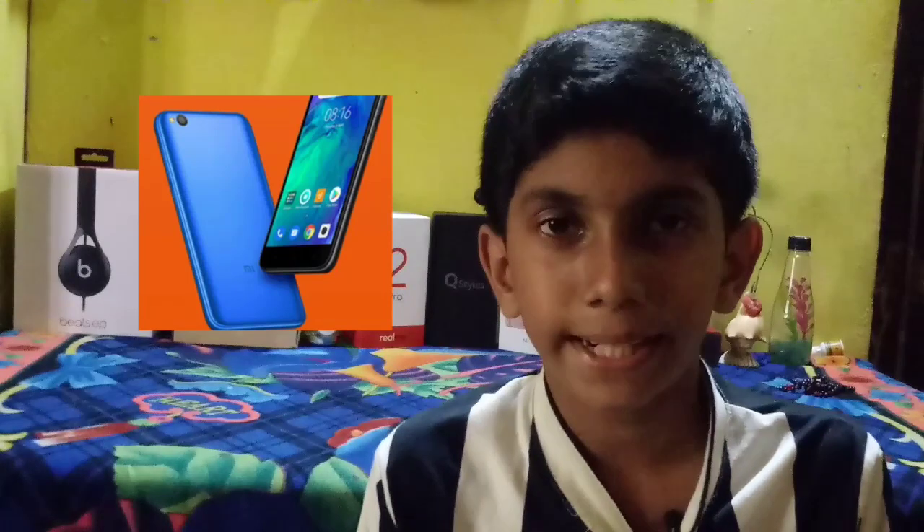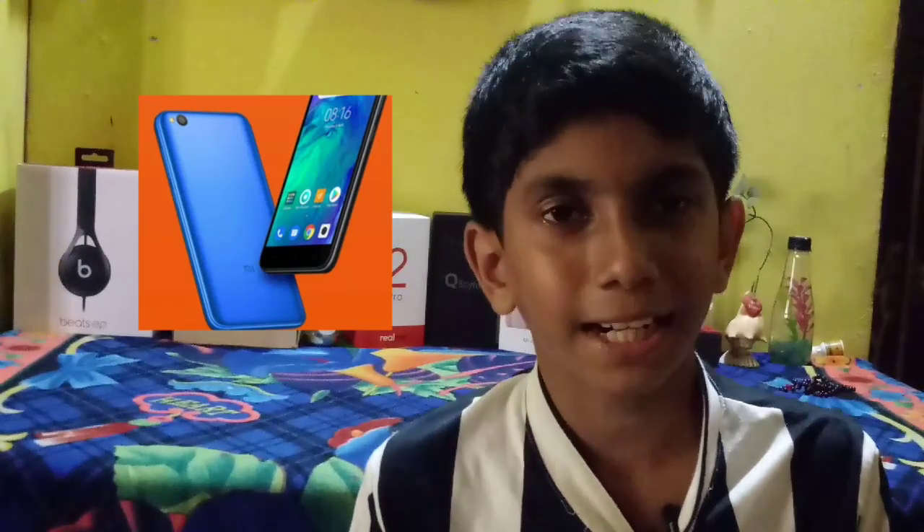If you want to subscribe to my channel, you will be able to get a nice video. I'm going to show you how to get a mobile notification.